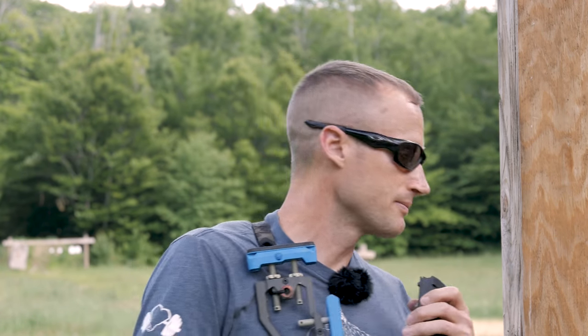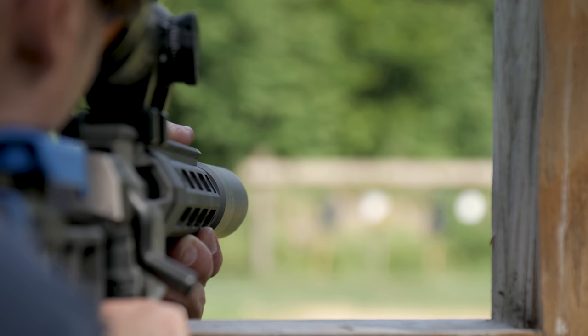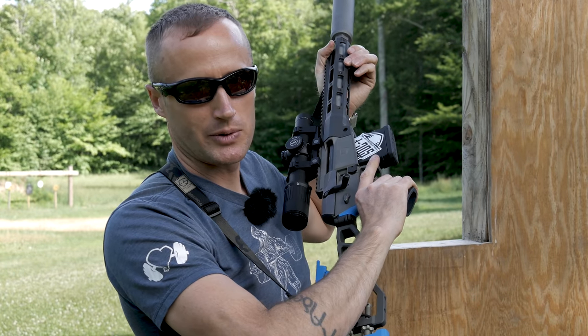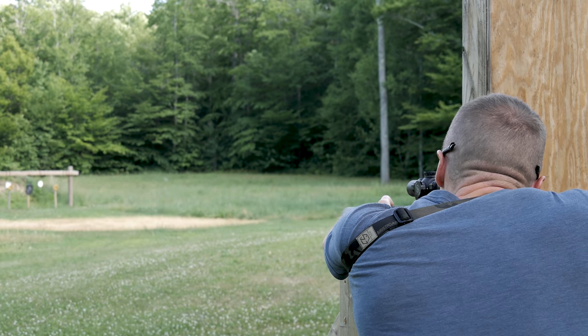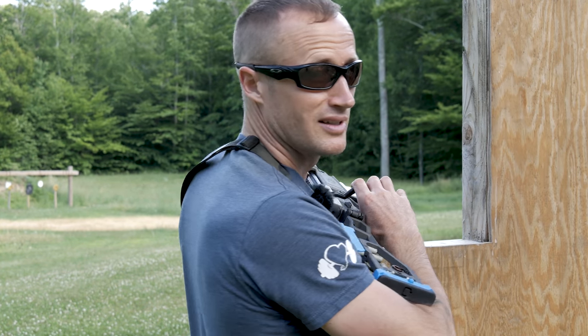So right now these being subsonic — no ear pro — we'll see how this does. Let's be honest, the steel kind of ruins it. Going to go ahead and just dump one into the berm and see how quiet this guy is. That's pretty rad.